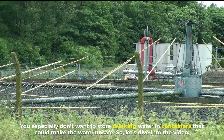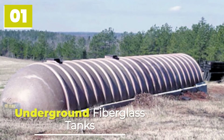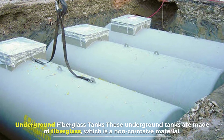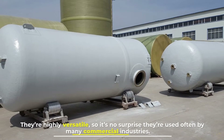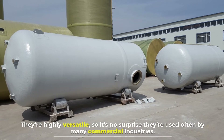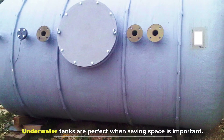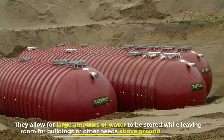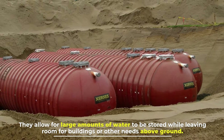Number one: underground fiberglass tanks. These underground tanks are made of fiberglass, which is a non-corrosive material. They're highly versatile, so it's no surprise they're used often by many commercial industries. Underground tanks are perfect when saving space is important — they allow for large amounts of water to be stored while leaving room for buildings or other needs above ground.